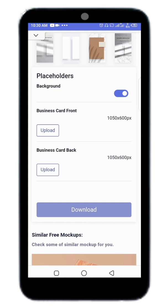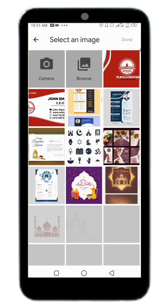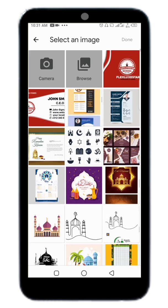Sometimes if you want to use this particular mock-up, you must get the size right. I'm going to upload the front — I'll click Upload and select my business card that I have designed. So here is the front design.